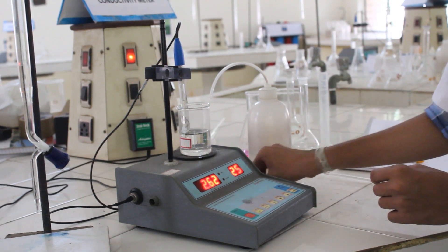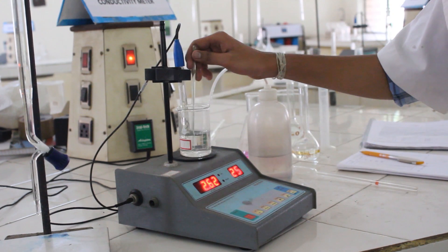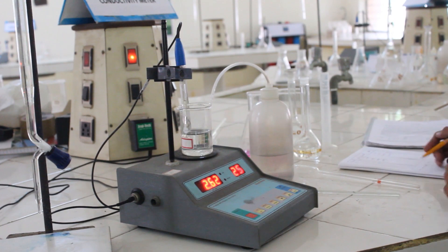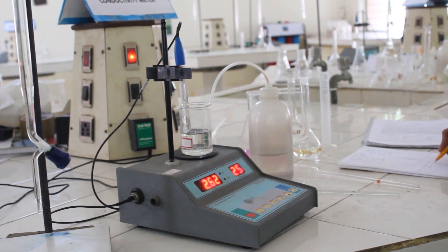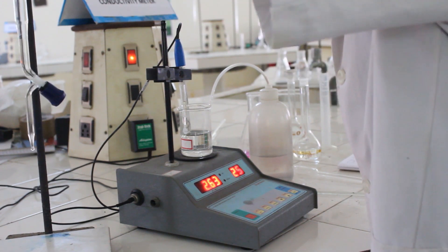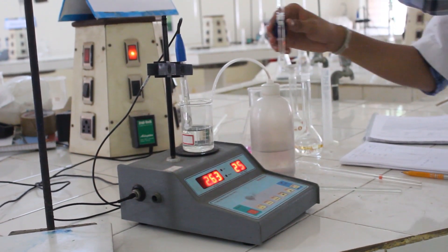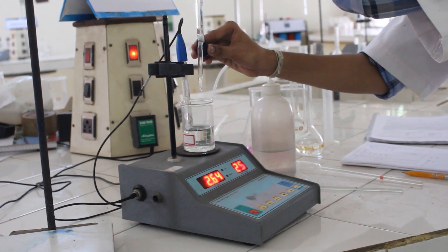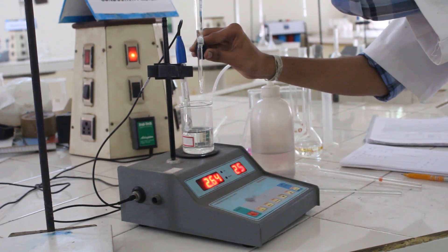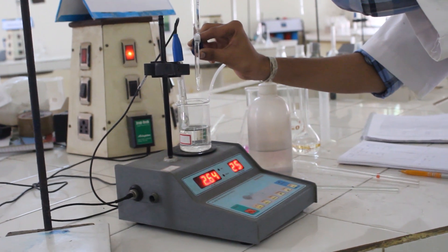Now insert the glass membrane electrode into the mixture. Using the glass membrane electrode, mix the solution thoroughly to make it homogeneous and record the stable value as zero reading. Now from the burette add 1 ml of sodium hydroxide solution into the beaker. Stir the mixture and record the values. Continue this process until we find a sudden rise in the pH of the solution as the reaction proceeds toward neutralization.